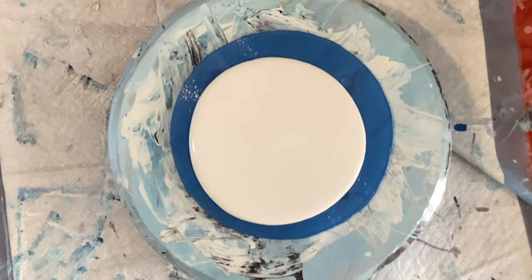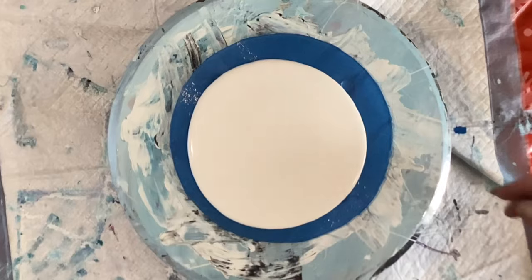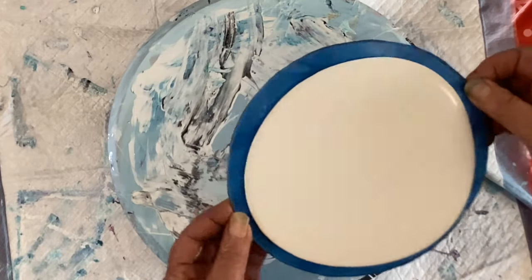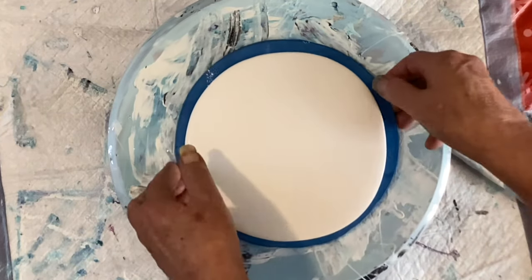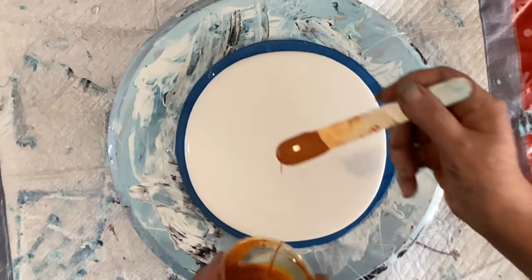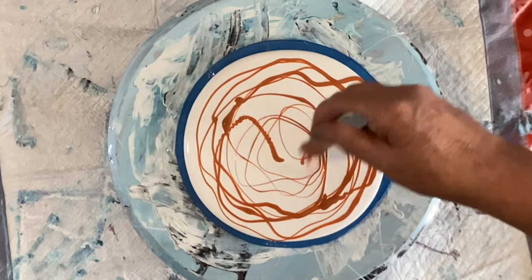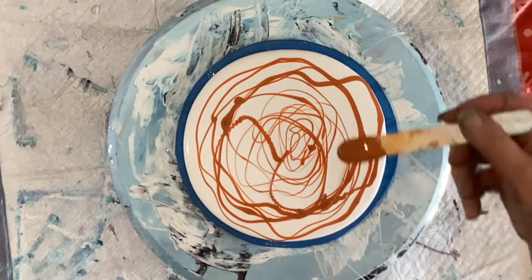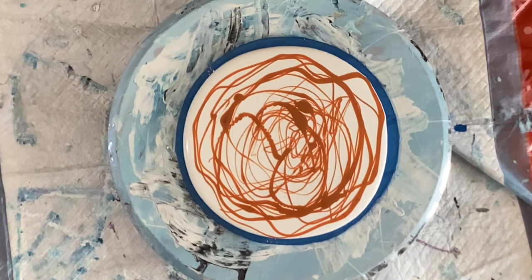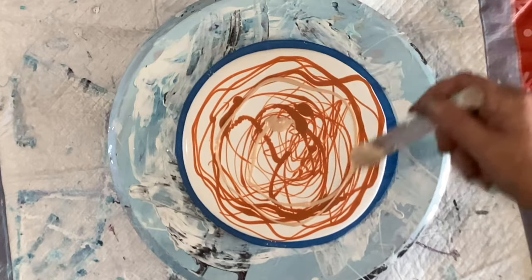I kind of want to have pretty good results here. All right, here we go — we're just gonna put a bunch of colors down. I'm gonna try and put them pretty much everywhere because I'm gonna try and get a good swipe. I want a good swipe, lots of color. Let's go with this — it's a Goad by Golden.